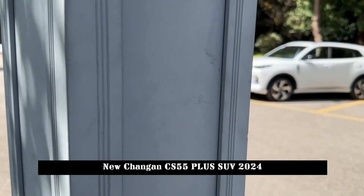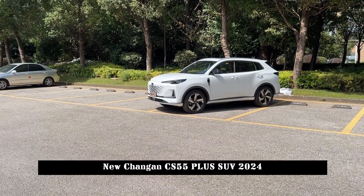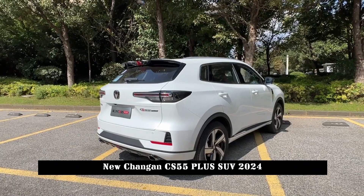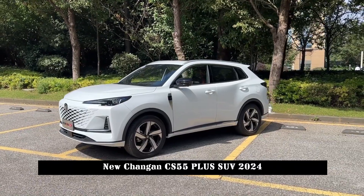In terms of power, the third-generation CS55 Plus continues to be equipped with the Blue Whale next-generation NE 1.5T high-pressure direct injection engine paired with a 7-speed wet dual-clutch transmission, delivering a maximum power of 138 kW and a peak torque of 300 Nm.